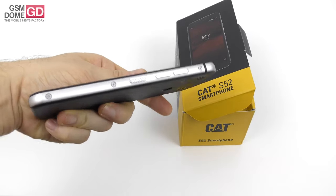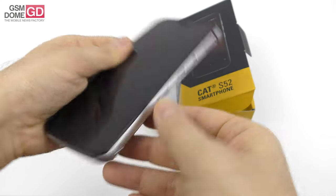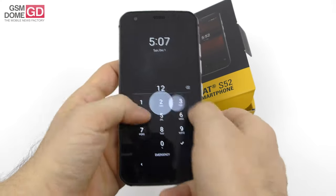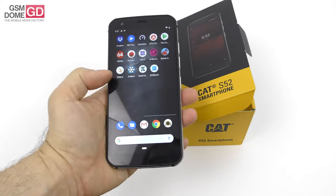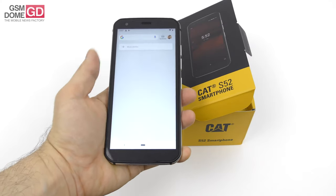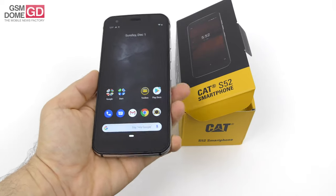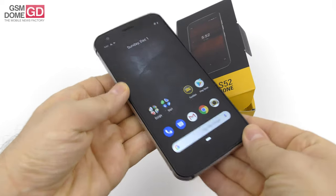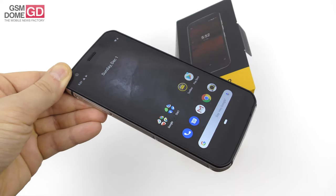It's got an aluminum frame with a power button that has extra ridges so you can feel it properly while gripping for it in the dark. It's been tested again and again for resilience — drops on concrete from 1.5 meters, that's one test, and water dunking. Up front we have Gorilla Glass 6 protection, and this protection is thicker than any other phone on the market.